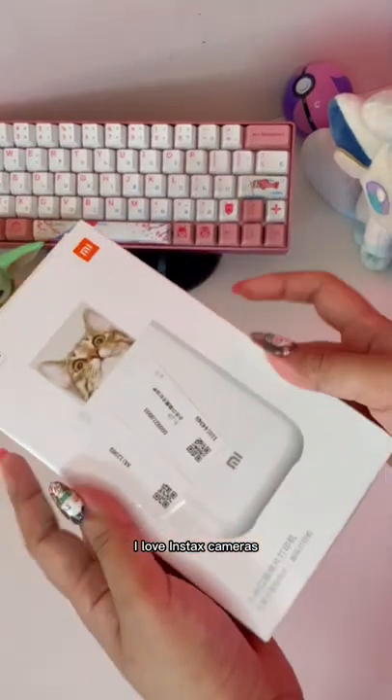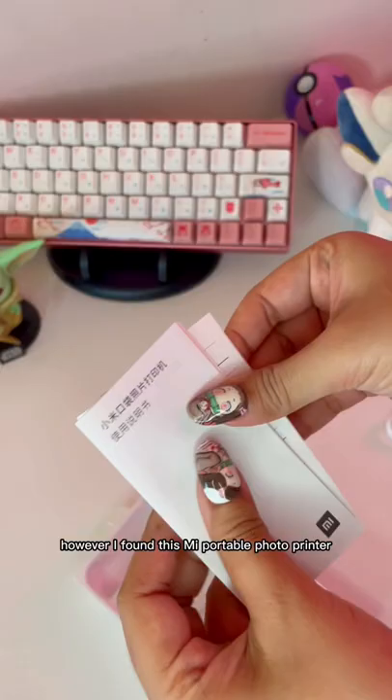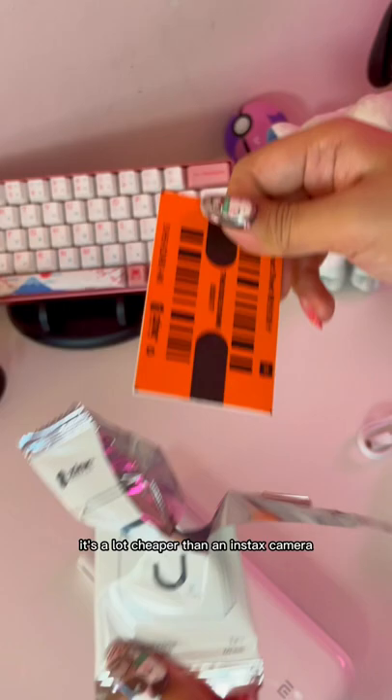I love Instax cameras because you can take photos and print them instantly. The downside is that you can't save the photo to keep the memory forever, at least digitally. However, I found this Xiaomi portable photo printer over on hecka.com and this is the best alternative to that — it's a lot cheaper than an Instax camera, and yes, that includes the printing paper too.